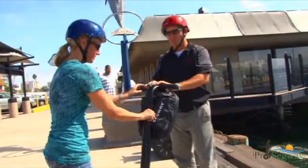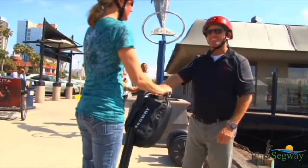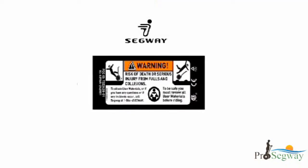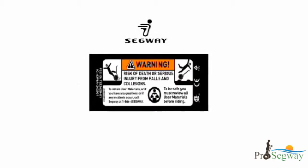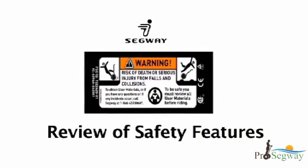If you must stop and step off the Segway PT, please let your tour guide know at once. Riding a Segway PT improperly can result in serious injury to yourself or others and, like any other transportation device, could even result in death.